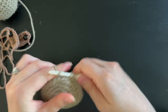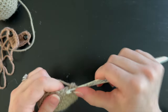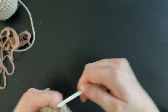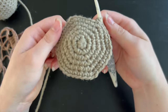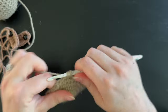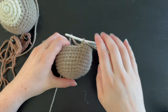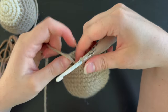Once you have 30 stitches, start on the next round following a pattern of four single crochet followed by one single crochet increase around for a total of 36 single crochet. Now that you have 36 stitches, do six full rounds of just single crocheting around — no increases, no decreases. Once you have six rounds of straight single crochet, go ahead and get started on the decreasing.